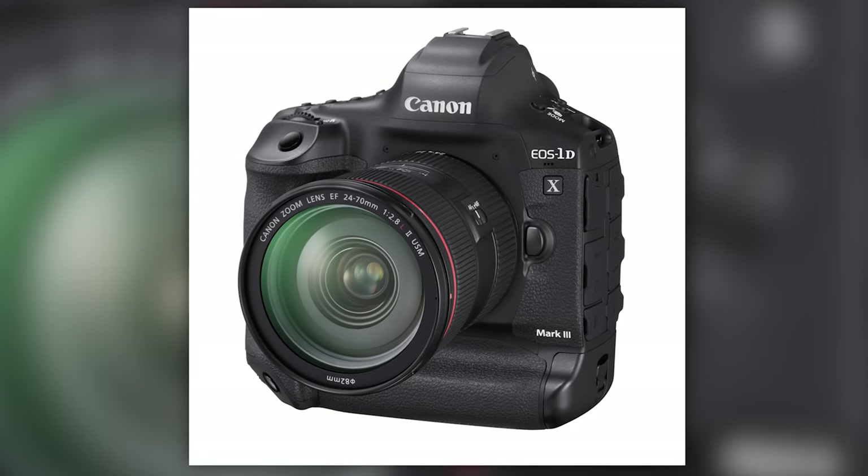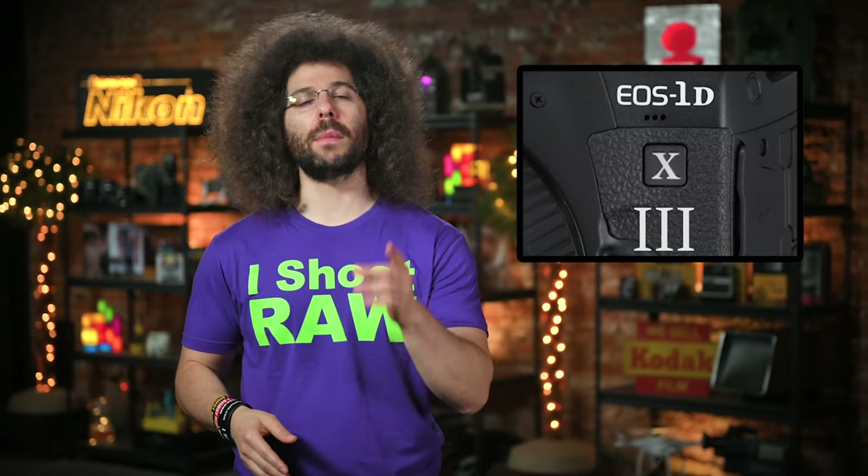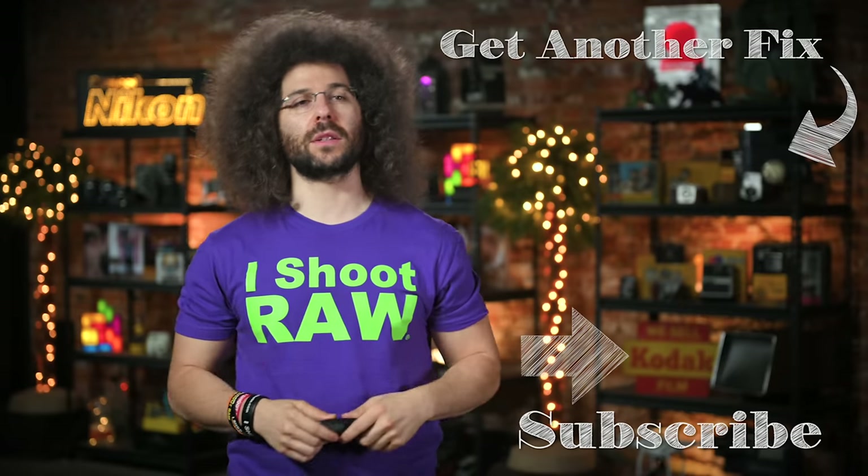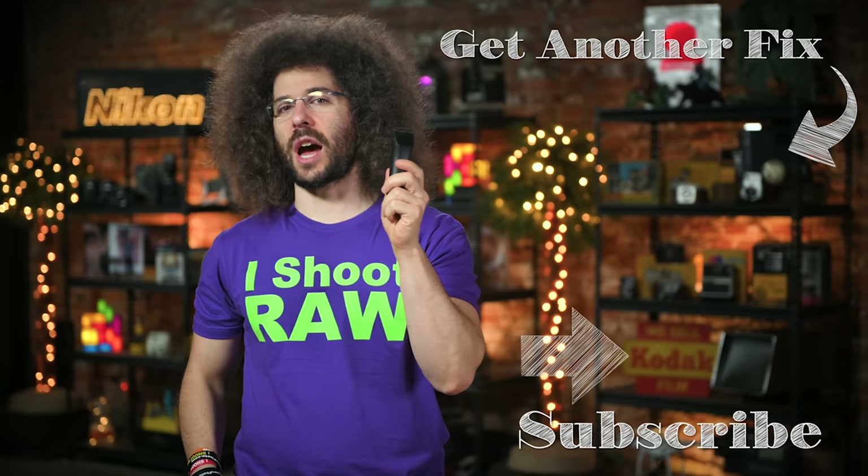So how much will it cost? We don't know that just yet, but let me know how much you think it will be down below. And there you have it, that's your Photo News Fix this time around. To check out the last fix, go ahead and click on the screen right here. Don't forget to like, share, comment, and subscribe. And now, it's time to manscape.